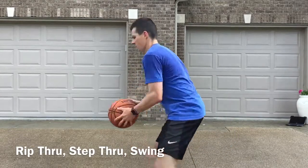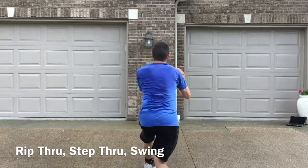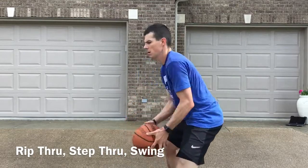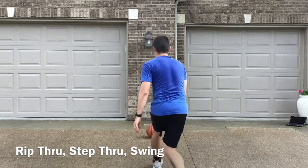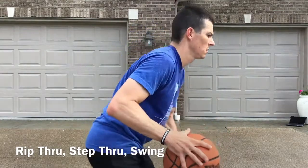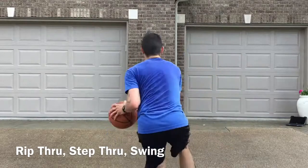This passing drill is called rip through, step through, swing. Real simple — we're just working on catching the ball, ripping below our knees, stepping over top of that defender, and making a good chest pass. We're working on reversing the ball, what we call swinging. Then we'll switch sides.